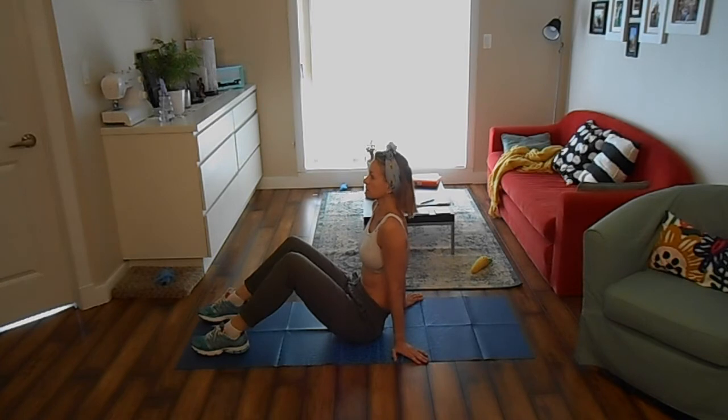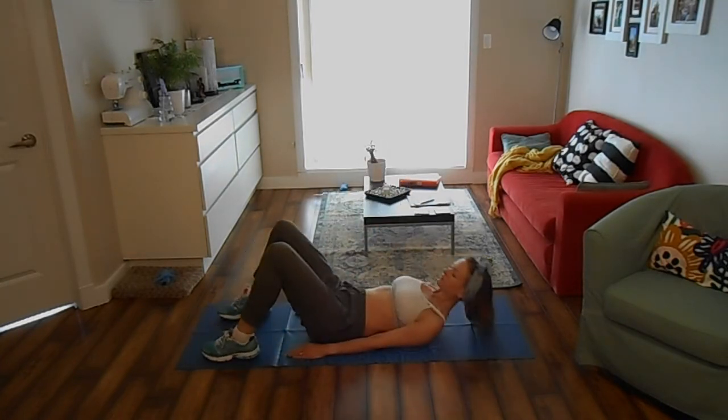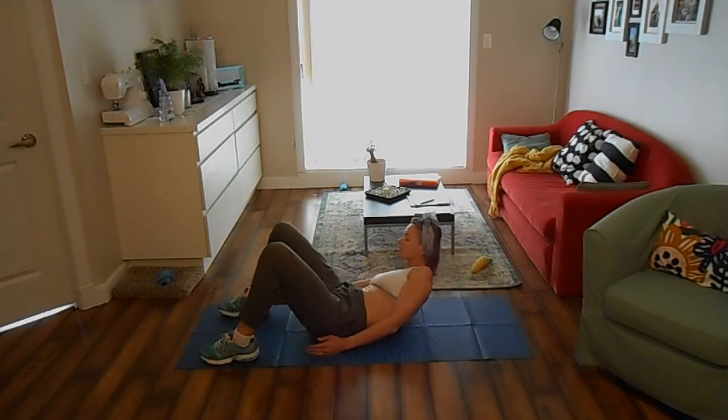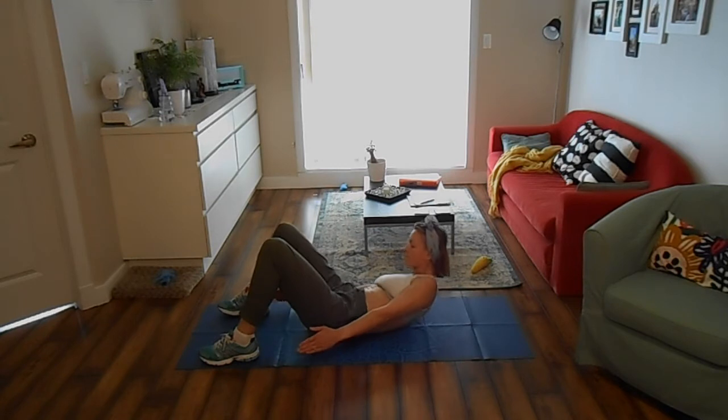Lie on your back with knees bent, feet flat on the ground. Keep your shoulder blades and head off the mat. Start reaching your hand to the same side foot and repeat the same on the other side. Keep alternating sides for 30 seconds then rest for 10 seconds.